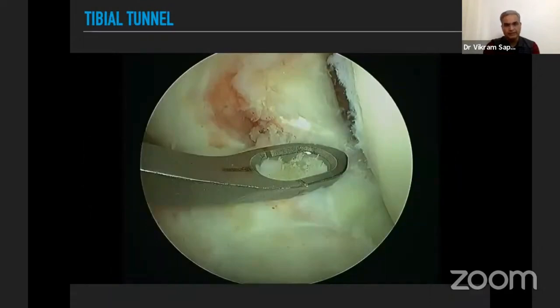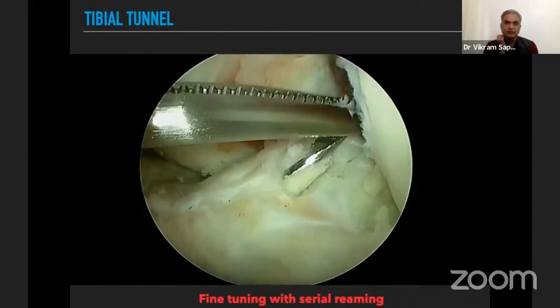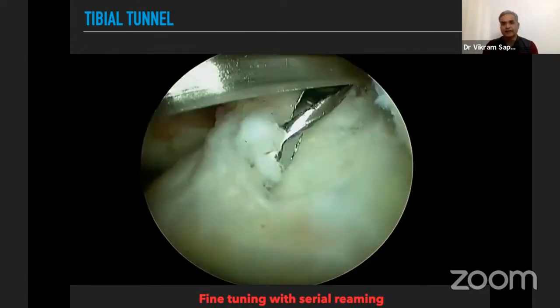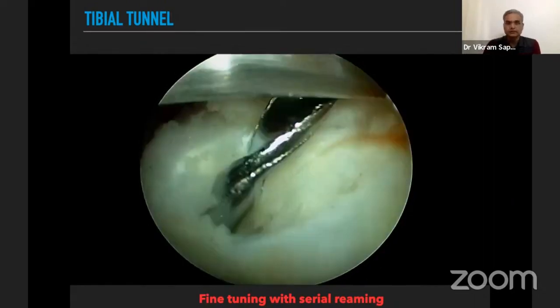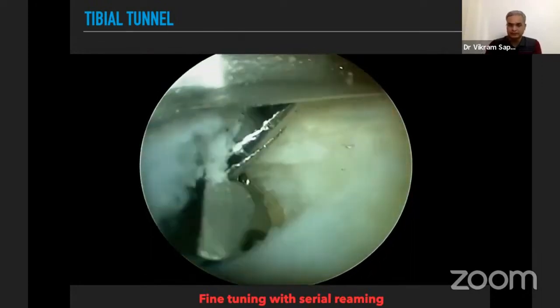For the tibial tunnel, I also prefer targeting the center of the tibial footprint and commonly use a footprint jig for this. I prefer fine-tuning with serial reaming — first passing a guide wire and using the smallest 4.5 mm reamer, then serially reaming to fine-tune the tunnel position if we need to shift medially or anteriorly.